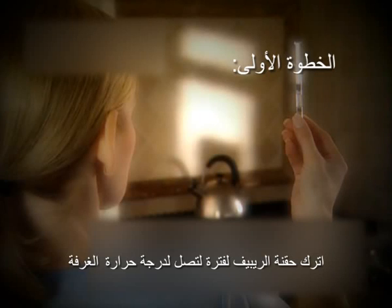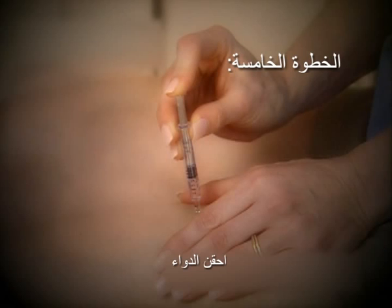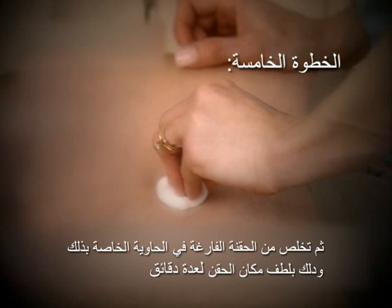Now let's do a quick review. Step 1: Bring the Rebif syringe to room temperature. Step 2: Wash your hands. Step 3: Organize your materials. Step 4: Select and clean the injection site as directed. Step 5: Give the injection, then discard the empty syringe in the disposal container and gently massage the injection site for several minutes. Step 6: Check your recent injection site for redness, swelling, or tenderness.